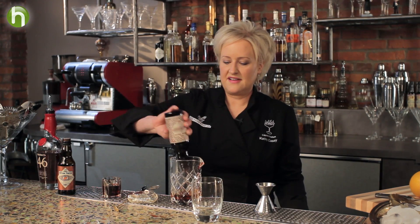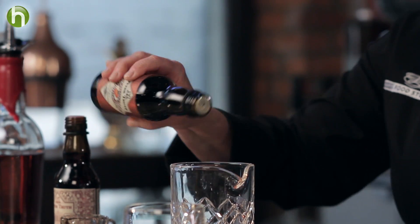Next I'm going to add a dash of Bitter Truth Creole Bitters. This old-fashioned has two different kinds of bitters in it, which is kind of fun and mixes up the flavor — it really gives it a layer of flavors. Next I'm going to add Bitter Truth Orange Bitters.